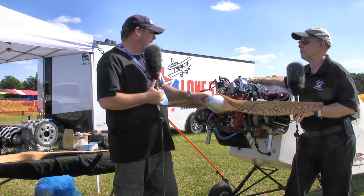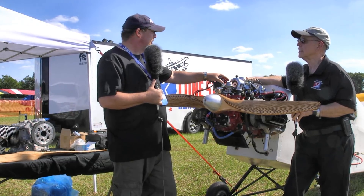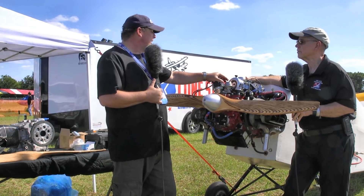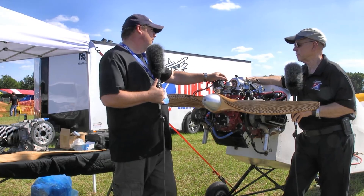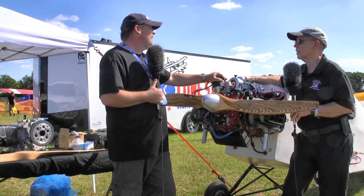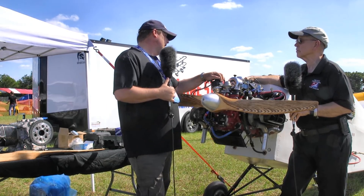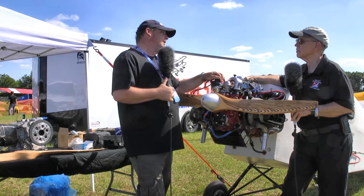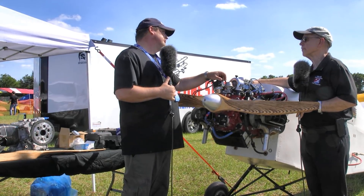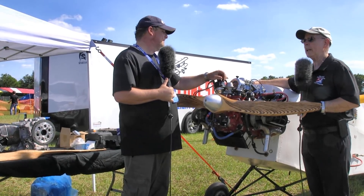Let's talk about electrical componentry on this particular engine. On this particular aircraft I'm running a single ignition built by a company called Pertronix, which builds a multi-spark ignition system. The multi-spark gives it excellent startup capabilities, excellent running capabilities, and volumetric efficiency goes up as well. You also get just a little bit more fuel economy and a smoother running engine. For starting, this one is electric start — we're running the Great Plains starter and the Great Plains accessory case on the back of the engine. Their starter accessories are really good stuff.